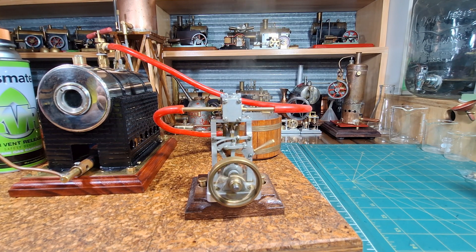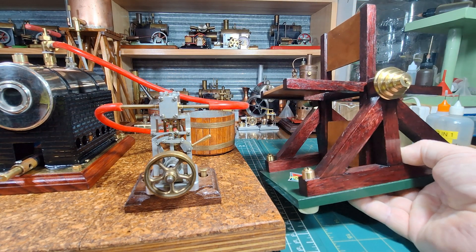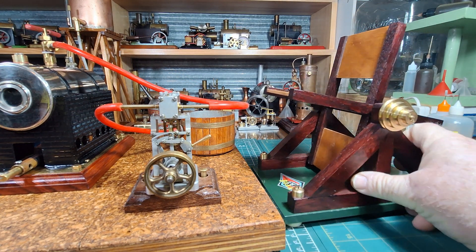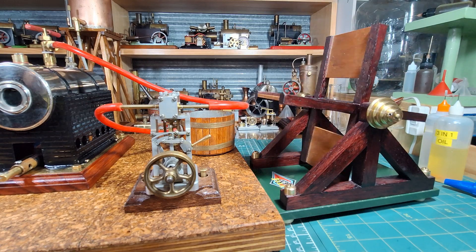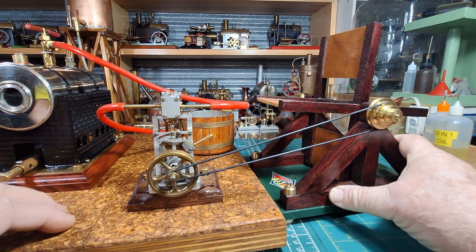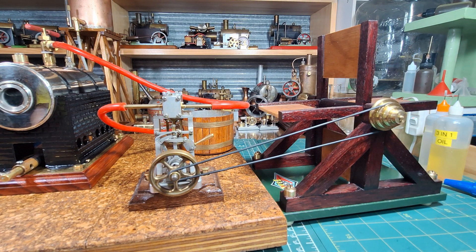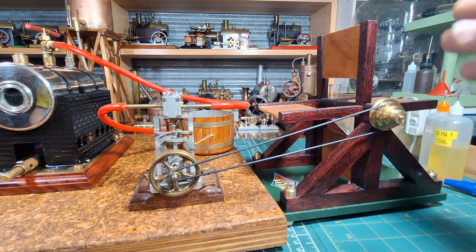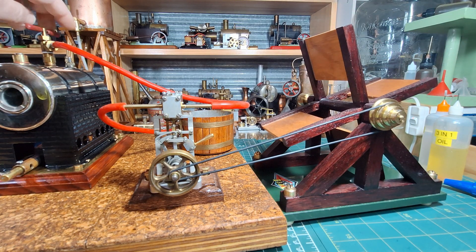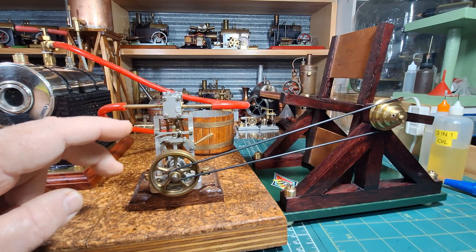Let's see if we can run the Baker fan off this. Grab the Baker fan, hook this up. That's an o-ring fitting. That little Graham Industries VR1A is pretty much dwarfed by this, but the Baker fan will put the steam back on and we'll see if we can get that running.